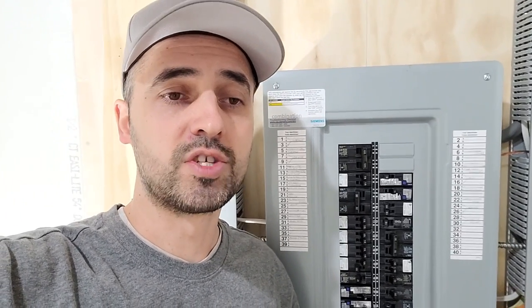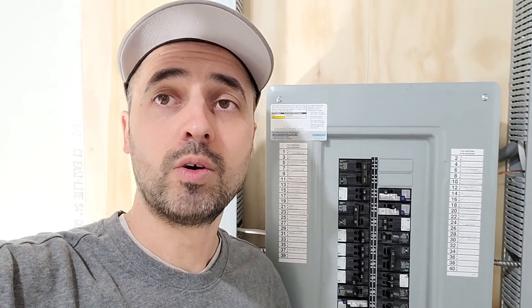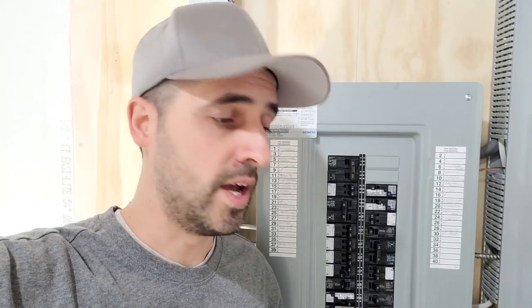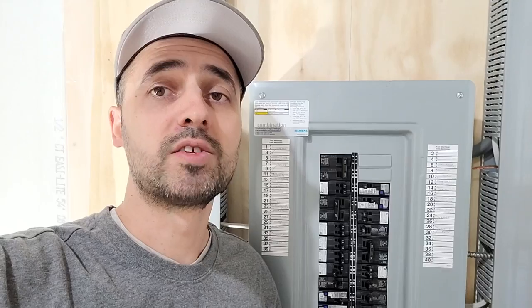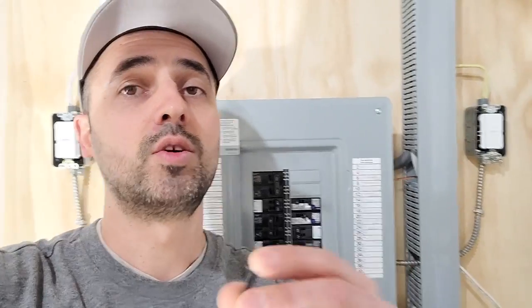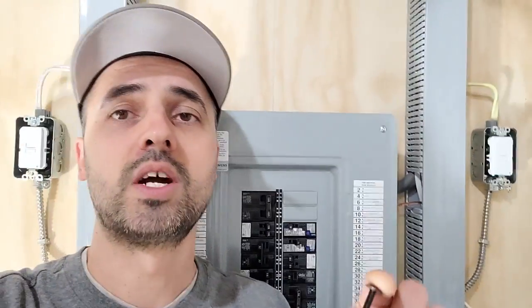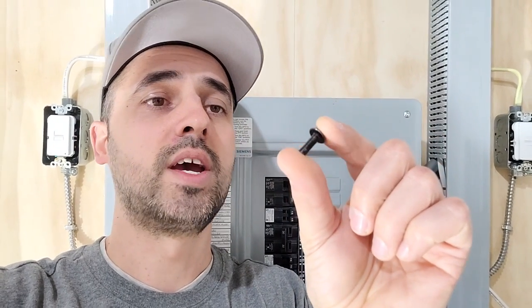Typically, electrical screws or machine screws are either the 6-32 or the 8-32. What I found with the Siemens panel screws — maybe other panel screws are the same — this is an original one here. The panel behind me has these silver ones, but other panels have black screws. The thread on this is a 10-24 screw.